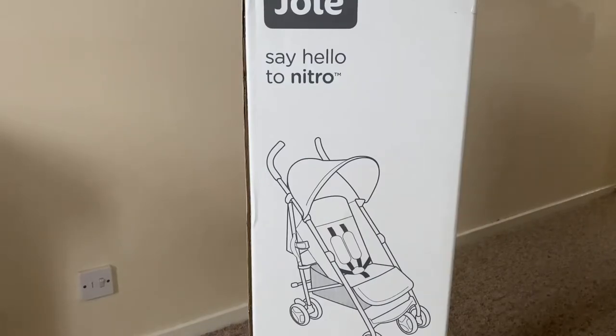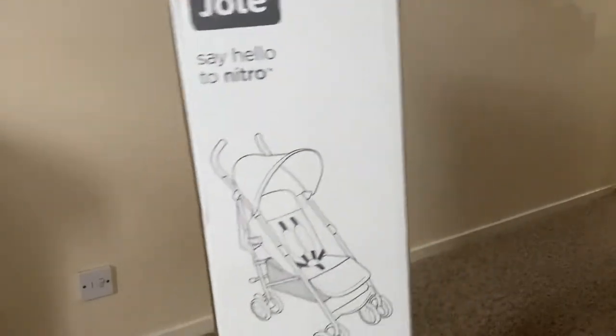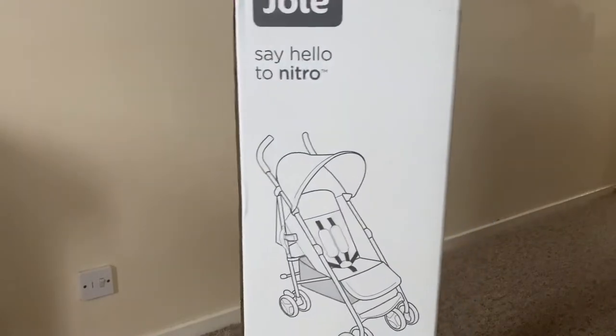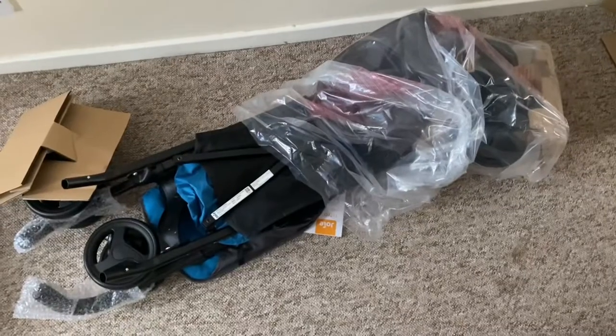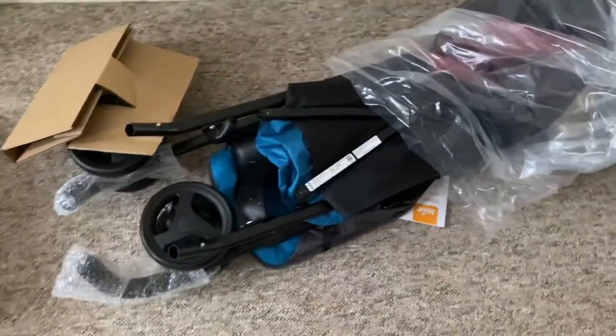Let's get into the unboxing. The box is huge — I can't actually fit it in this shot because it's over one meter. So straight to what it looks like out of the box: you just slide it out and there are lots of different parts.